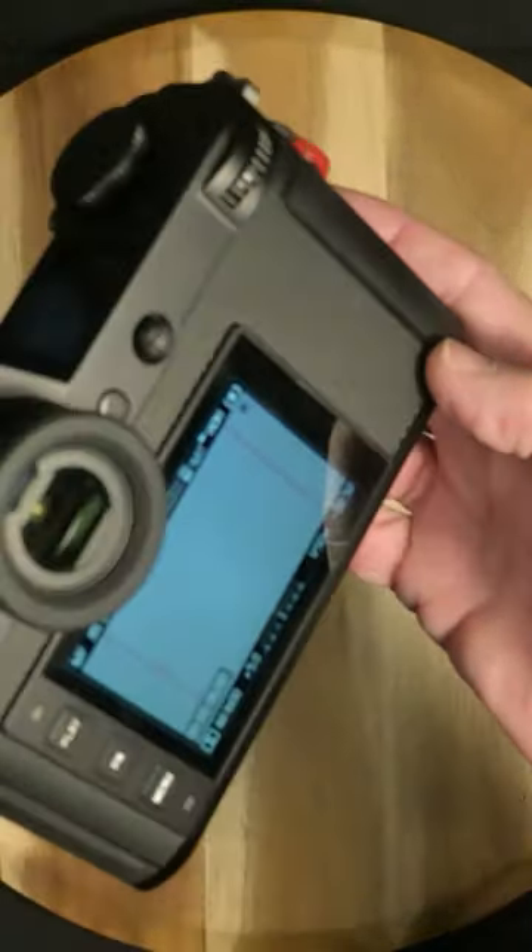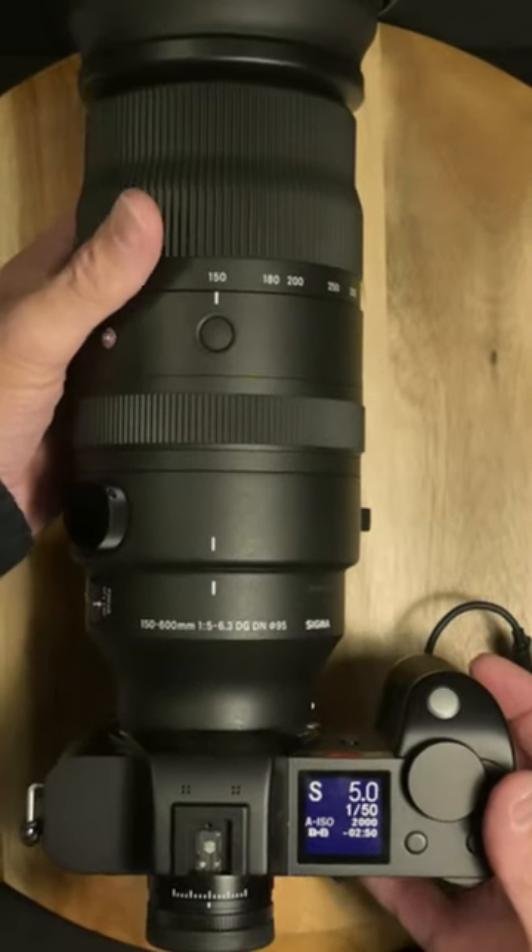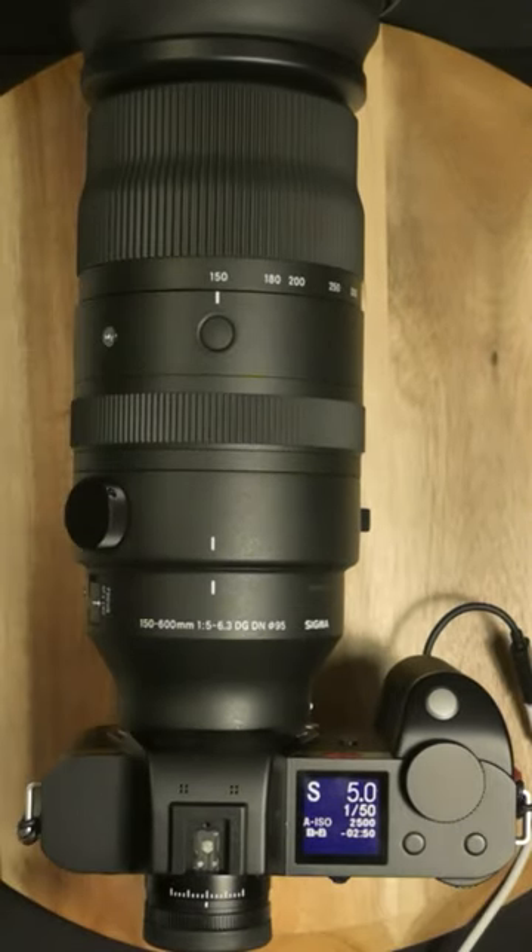You probably can't see it, but believe me, it's working good. Outstanding.